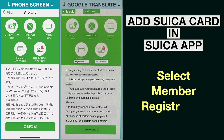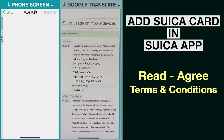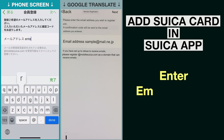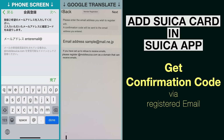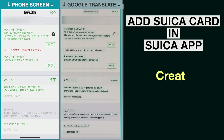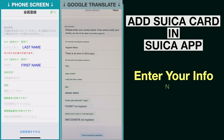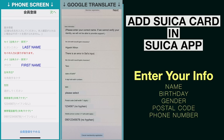Next, click on Member Registration and read and agree to their terms and conditions. Then provide your email address — a confirmation code will be sent to that email. Enter that confirmation code to move on to the next step. You'll need to create a password for your account on the Suica app. Then choose the name you want shown on the card, and provide your name, birthday, gender, postal code, and phone number.